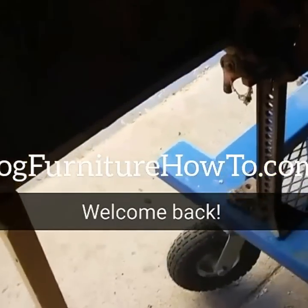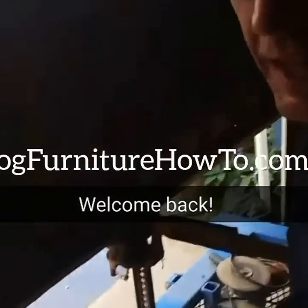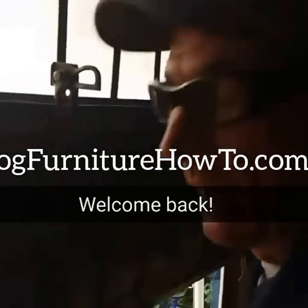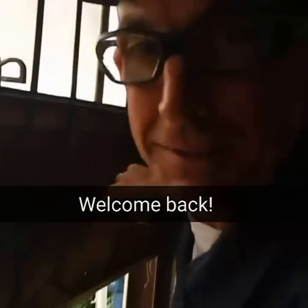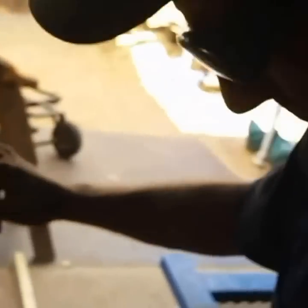Hey, welcome back. We're just getting the door opened up this morning so we can go to work again. Give me a minute here and I'll have this thing opened up and then we'll get our day started. All right, we can get to work now guys, let's get this out here.